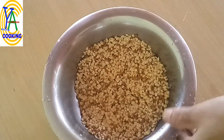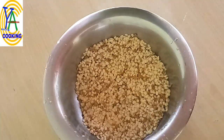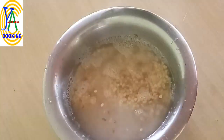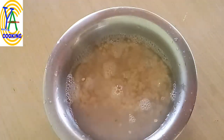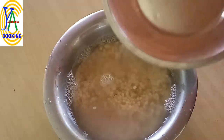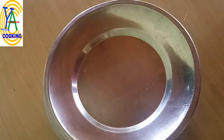For better fermentation, if you use hot or warm water during cold weather or rainy season, fermentation takes place easily. Do not use too much water — pour water just above the level of the dal. Soak it for four to six hours, cover the lid, and allow it to soak.